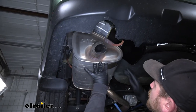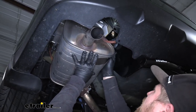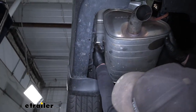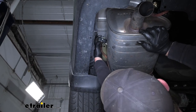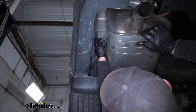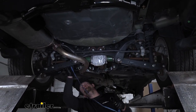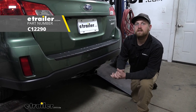Now we can go ahead and lift our exhaust back up and get it re-secured. This is a little tight with the hitch being here but it is possible to get it back on. I do suggest spraying them back down with some penetrating oil — it'll make things a little bit easier. Now that the exhaust is supporting itself, go ahead and remove our strap. And that'll finish up our look at and our installation of the Curt Class 2 trailer hitch receiver on our 2013 Subaru Outback wagon.